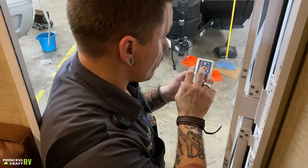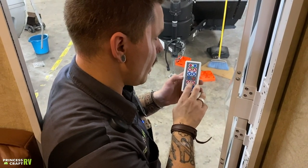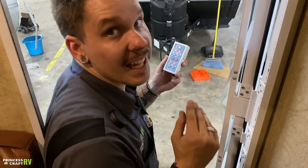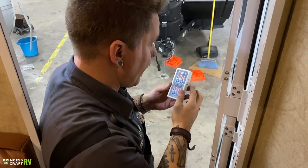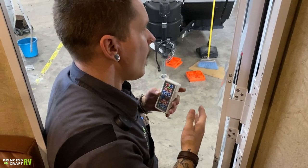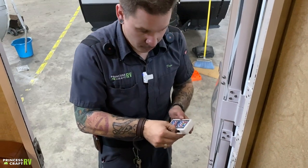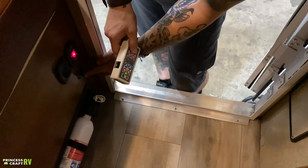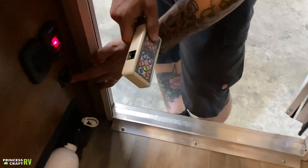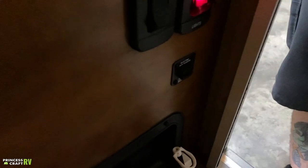If the remote runs out of batteries, you can connect it hardwired-style to the unit. In your bag of goodies, you'll find a communication cord that looks like an old-school telephone handset cord. Remove the plug on the side of the remote and plug it into the corresponding plug on the unit. You will find that cord on the inside of the unit. You don't have to worry about turning the remote off — it will time out after a few minutes.